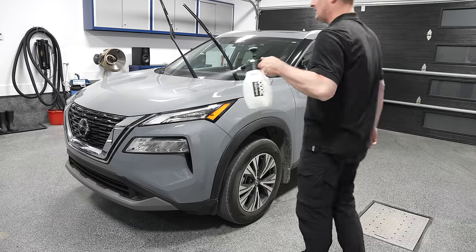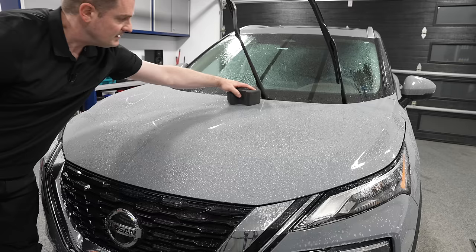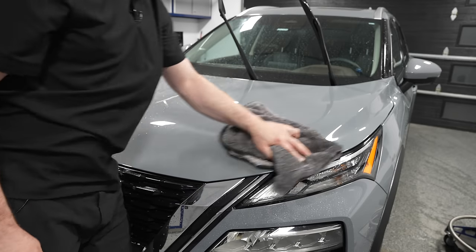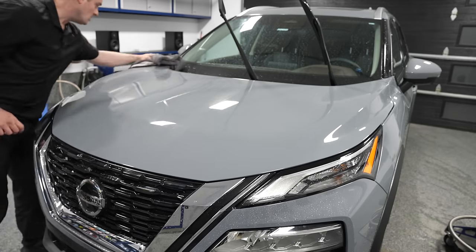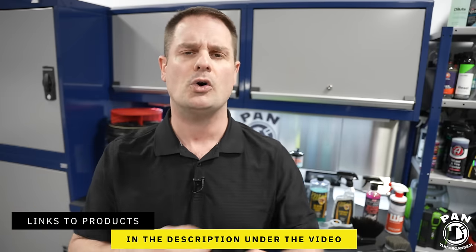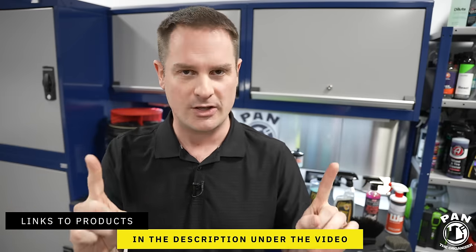In this video I'm presenting the rinseless wash method. No garden hose, no pressure washer setup needed. I'm going to go over all the tools, equipment, and products that you need to do a good job, and I'll leave links to all of this in the description under the video for you guys to check everything out. So all you have to do is sit back, relax, and enjoy the show.